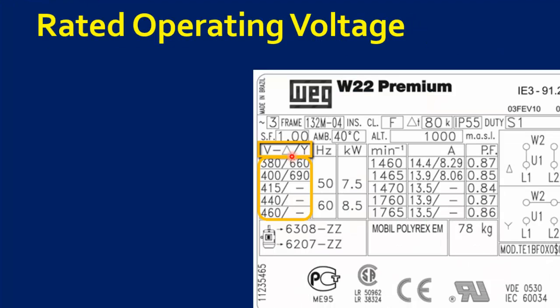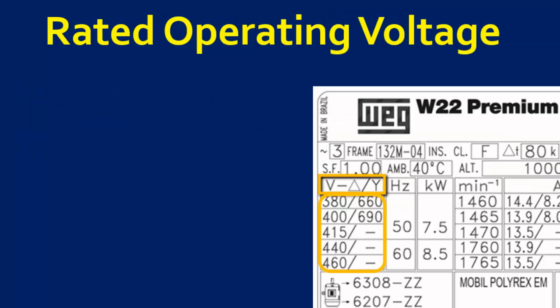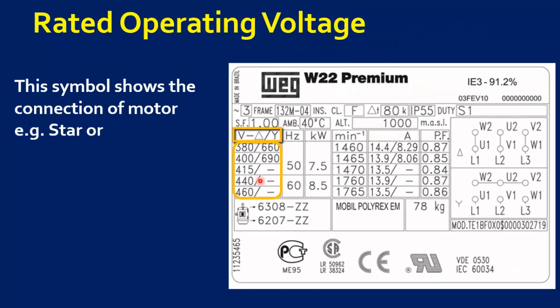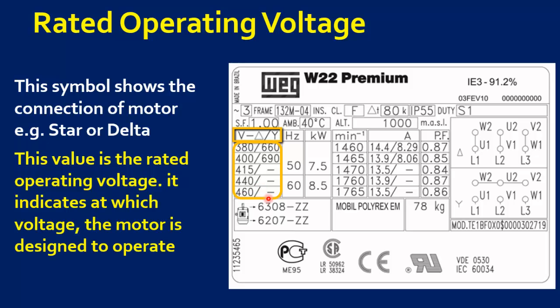This symbol shows the connection of the motor, for example star or delta. This value is the rated operating voltage of the motor. It indicates at which voltage the motor is designed to operate most efficiently. Motors are designed to operate at plus or minus 10% tolerance of this value.